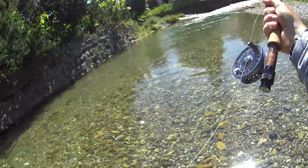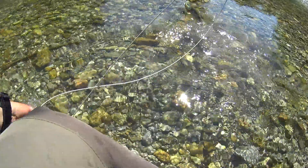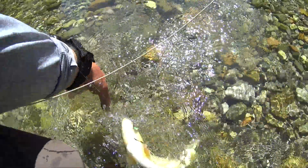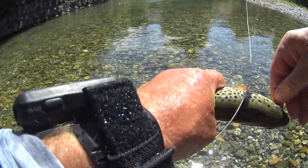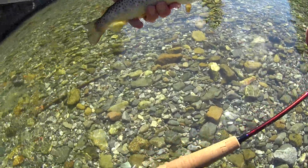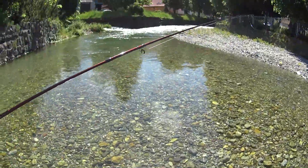Bigger fish taking the drys. Another fat, fat brown. I have a net — I only use it on bigger fish because I think it's too much handling otherwise. Small fish I use the net, de-hook it, then put it back. What a beautiful brown. Didn't go to the wall — scooted back up into the pool.